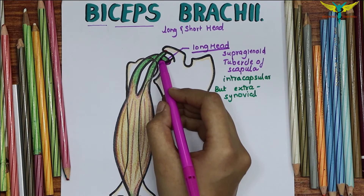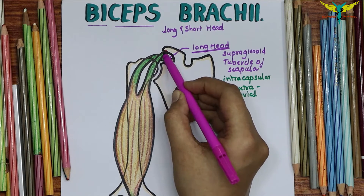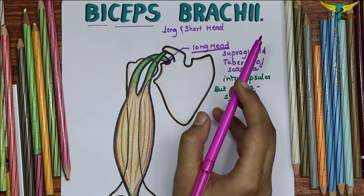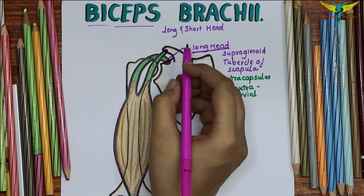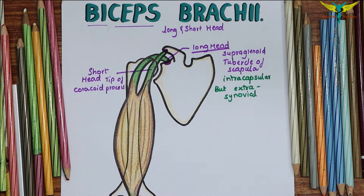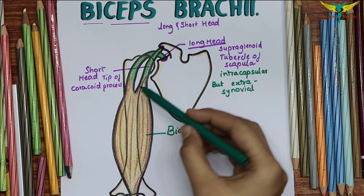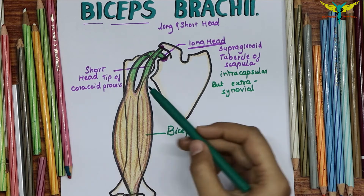The short head originates along with the coracobrachialis from the tip of the coracoid process. The two heads join together in the distal third of the arm to form a belly, which ends in a tendon.